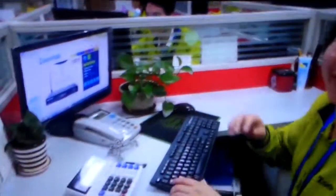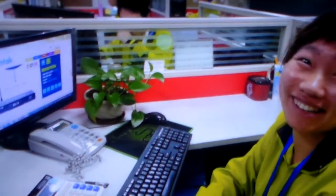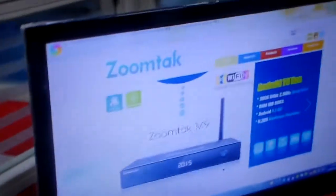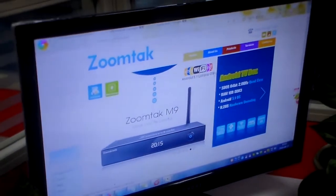And what are you other guys going to do? I'm Wendy, and I've worked here for three years. Glad to meet you. So this is the website, ZoomTag.net? Yes, this is our official website.